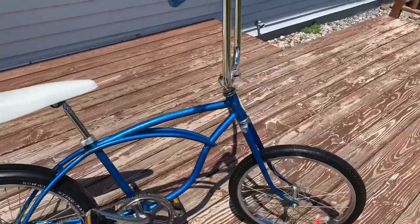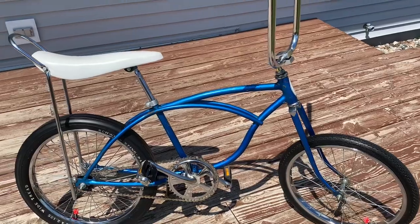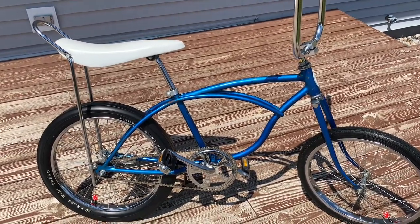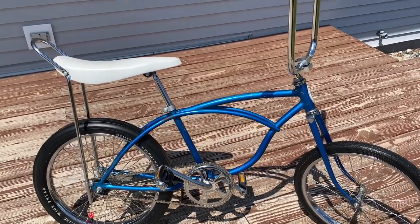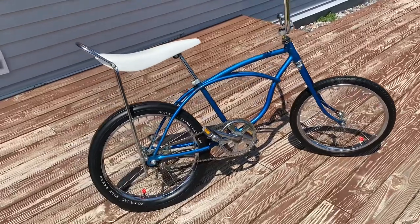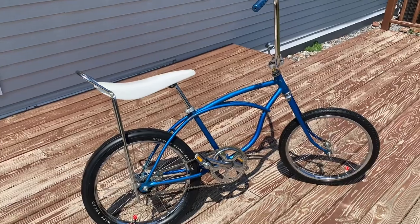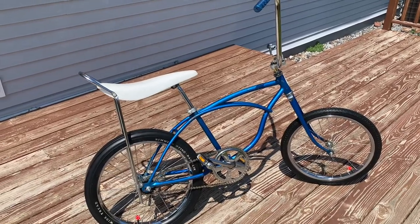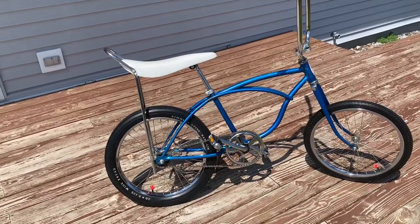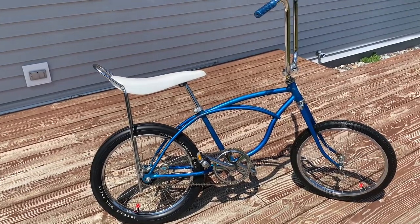By 1976 on just the standard baseline Stingray, you would have only had the option of this color blue or a red. Now this bike is not set up stock. It's kind of set up more like how a kid would have customized their Schwinn Stingray back in the seventies and kind of made it more like a chopper. That's how we set it up. I'm going to talk about what we did on this bike and what's different than how it would have come stock.